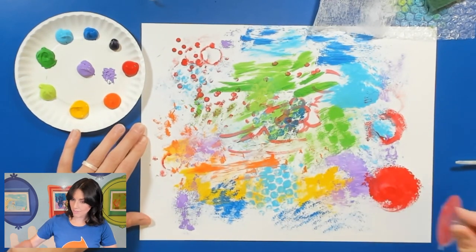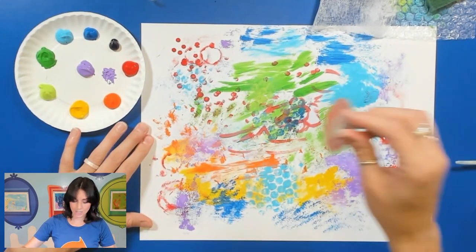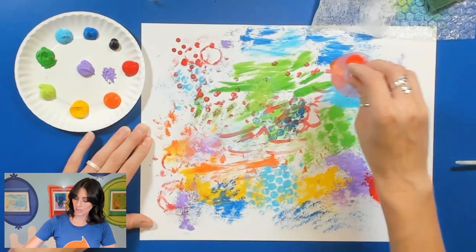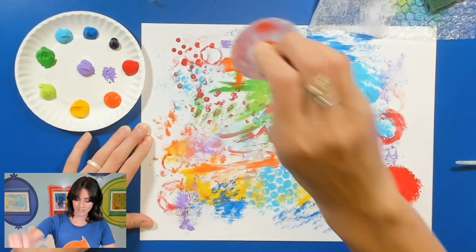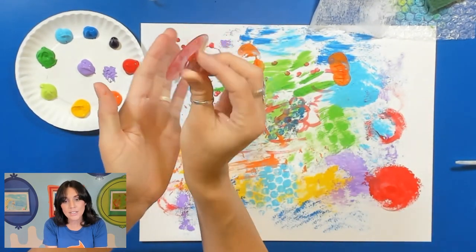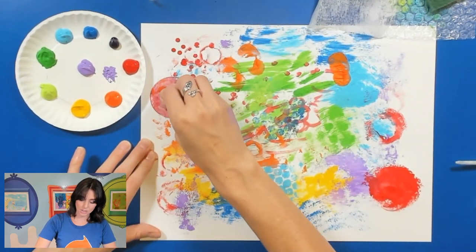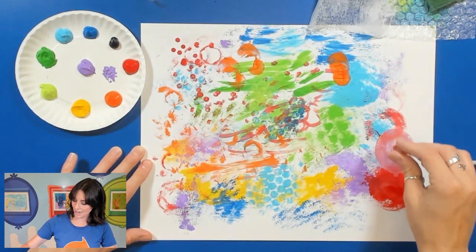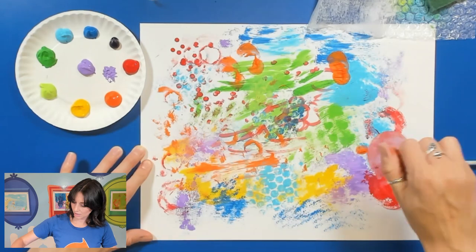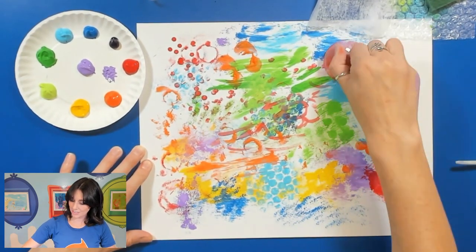Again, the more paint you have the blockier it's going to be, and less paint means a little bit more texture will appear. So maybe I'll use some orange right there too. This is like a suction cup, I guess — I'm just adding that to my picture, and the orange really made my picture stand out a bit more.